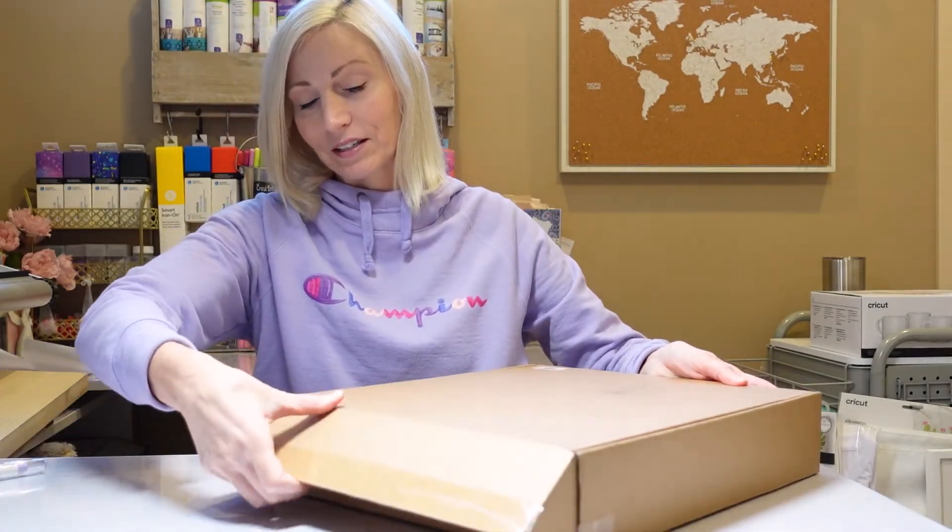I am so excited to open this mystery box today. Yesterday I was on the couch with a migraine and I received it and I just was not feeling it. This is my only second ever mystery box and my first opening one that has a Cricut Cutie in it. So let's do this — I just used my true control knife to cut the tape.